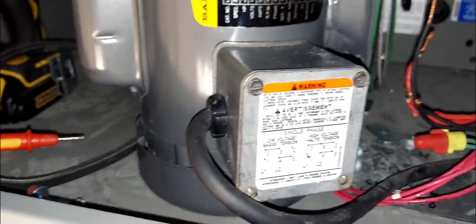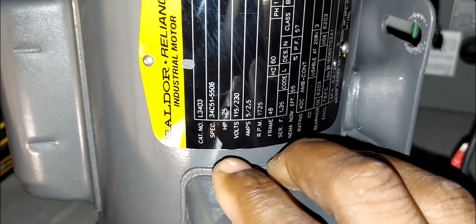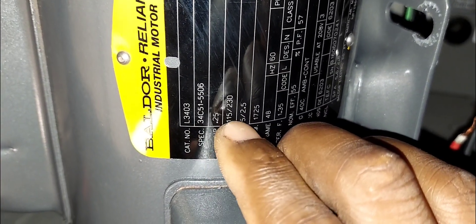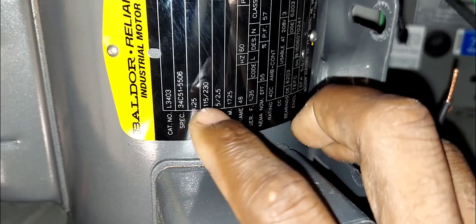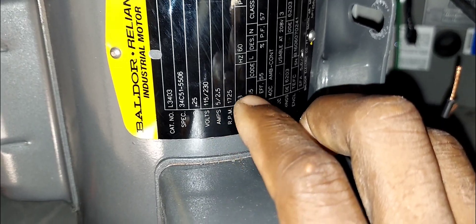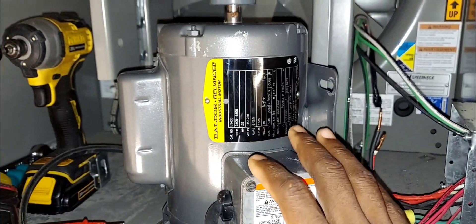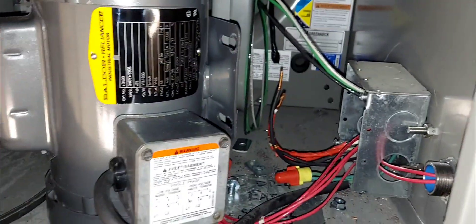By the end of this video you will know how to hook up or connect the power supply to a dual voltage motor. Right here on the nameplate it says 115/230 volts — this motor is equipped to handle dual power supply, either 115 or 120, and 230. You have to configure the wires inside the motor so it can handle whatever voltage power supply is coming into your equipment.